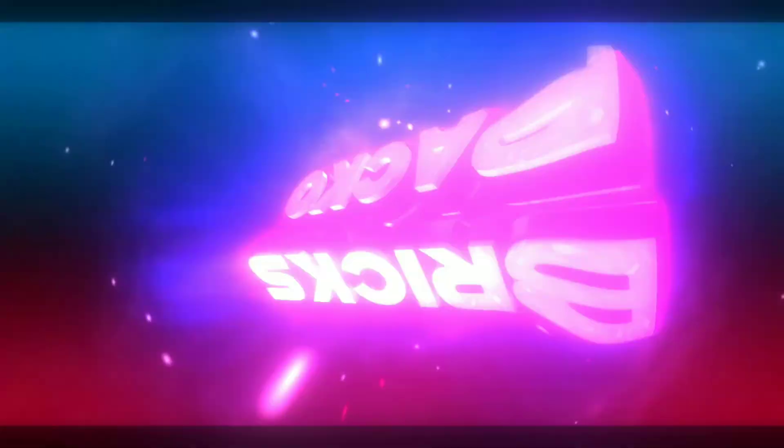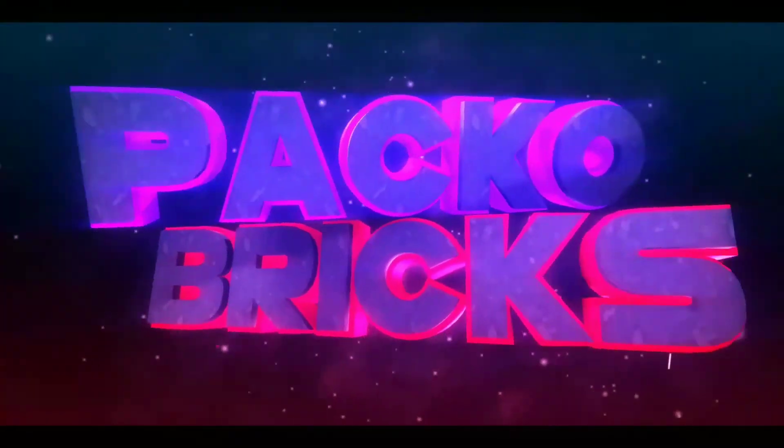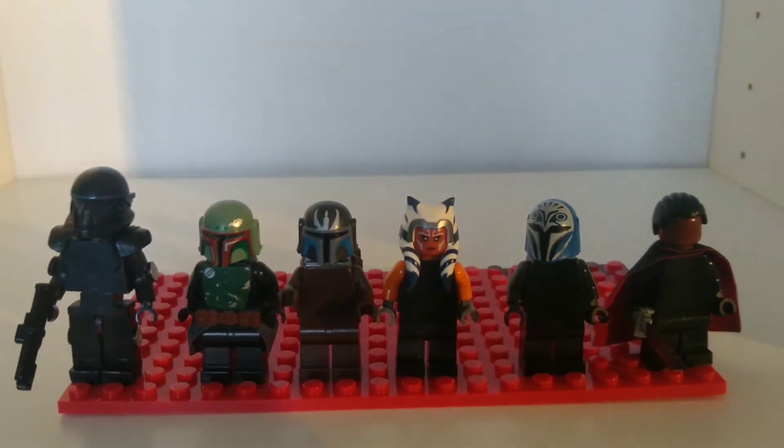Hello there! Hey, what's up guys? Paco Brooks here. Today I'm going to be doing part one of my minifigure showcase for The Mandalorian Season 2.